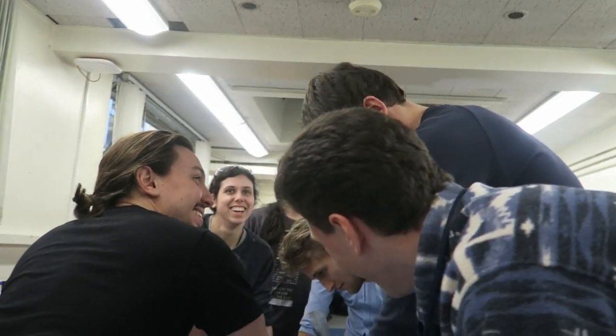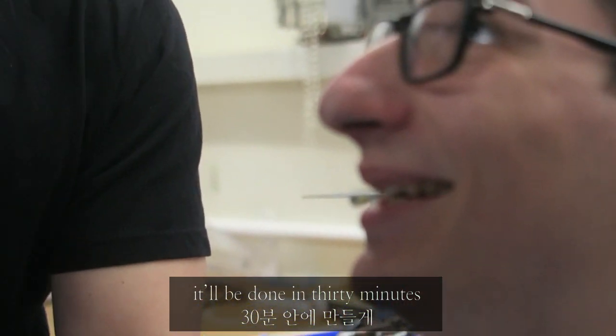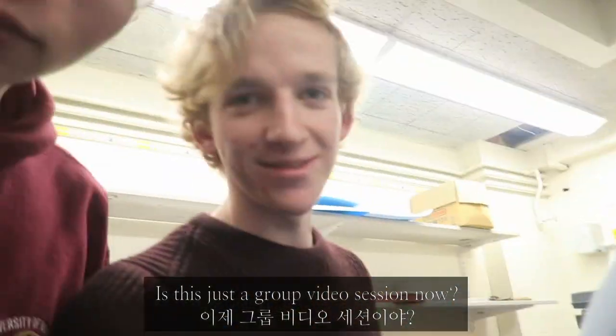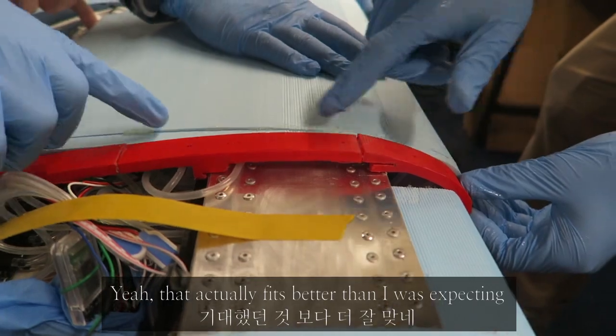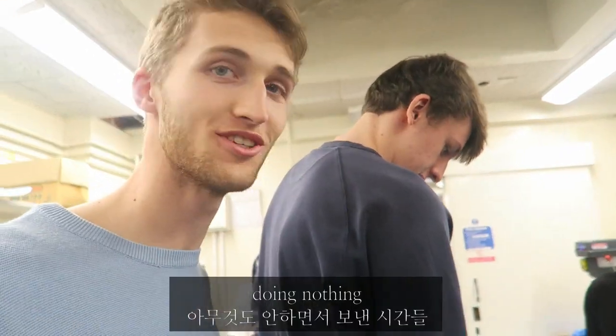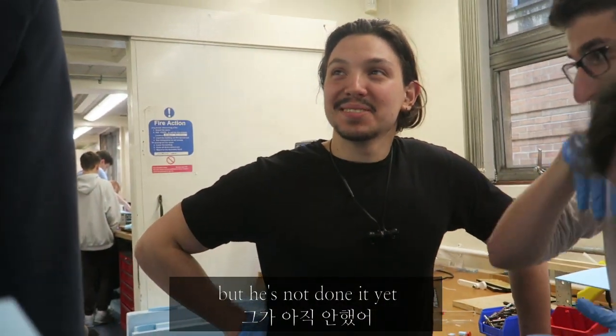I wish I did a physics degree. Wing-induced existential crisis. It'll be done in 30 minutes. It is just a group video session now. That's better than I was expecting. Are you going to miss that foam cutter, William? I am. All those hours spent behind it.